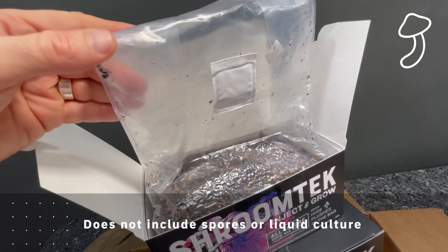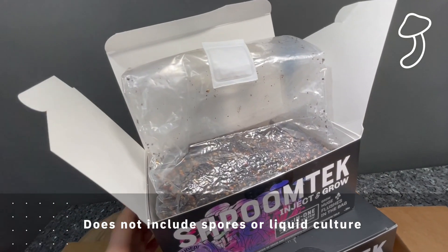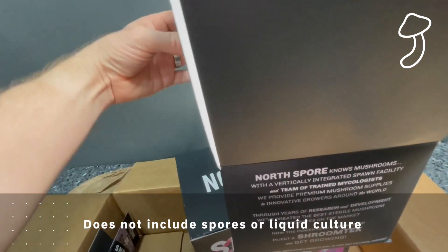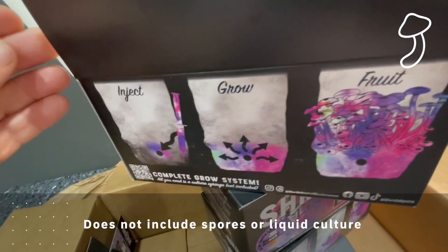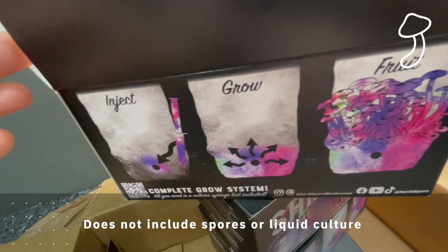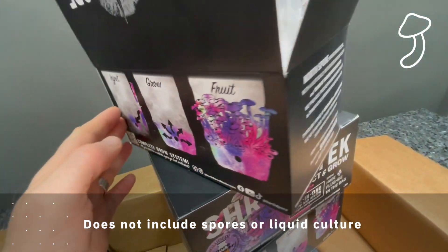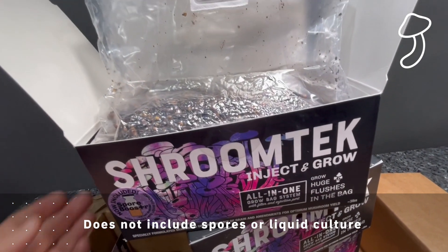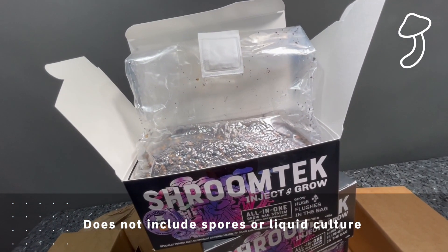Just as a reminder, I'm using the Shroom Tech all-in-one grow bags that come with the Spore Booster. These grow bags do not come with any spores or liquid culture — you're going to have to do your own research on that. It's pretty straightforward to find any mushrooms that you'd like to grow in these all-in-one grow bags.